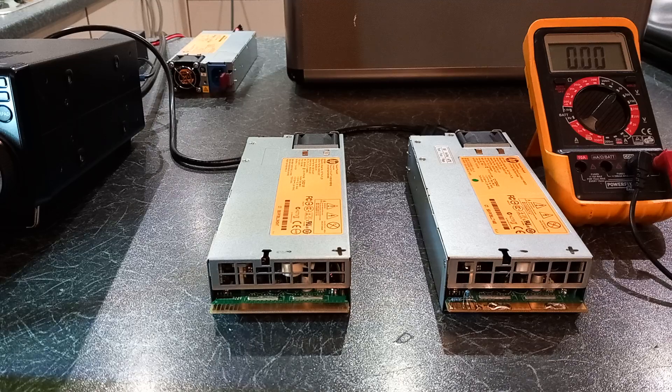Good evening, 14th of December, nice frosty night out there. Of course it could be morning when you're watching this video or afternoon, so good morning, good evening, and good night. I just wanted to make a quick video regarding switch mode power supplies, specifically repurposed server power supplies.